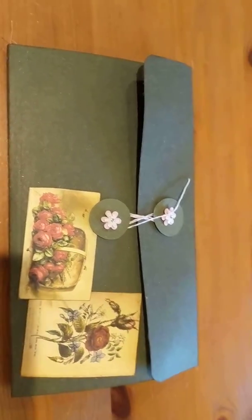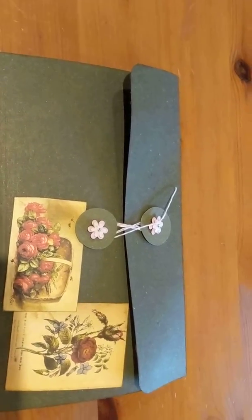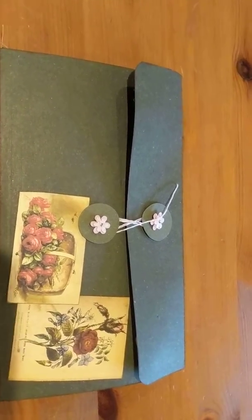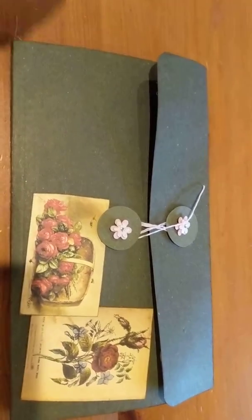Hi y'all, this is Kara from the Transformation Mom for ABCDE. It's been a long time since I've filmed something — we've been so busy, it was summer and having all five home. I've been crafting a lot but just haven't had time to pull out my phone. I figured I had a few minutes and wanted to show you this — this is a pen pal folio, a la Nick the Booksmith.